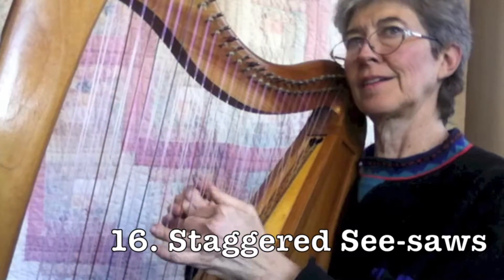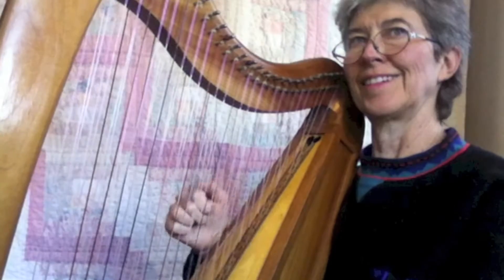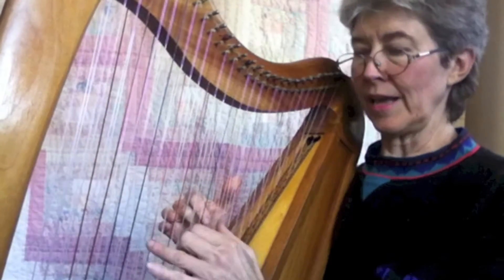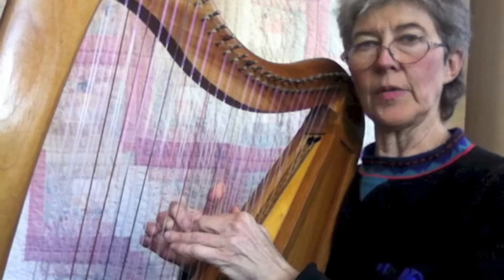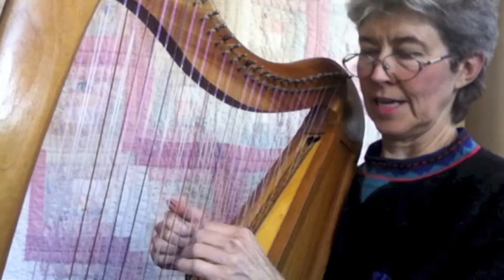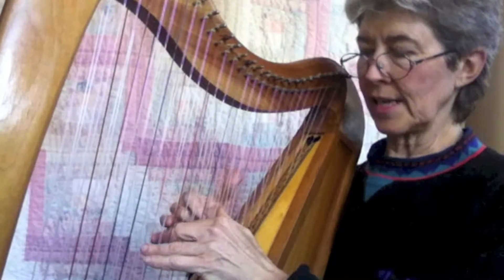Again, the A and the E. But it's like when I echoed the C against the C — now I'm echoing the A against the E.